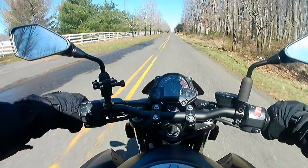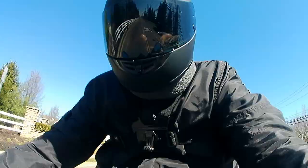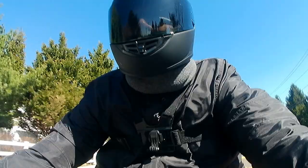As you can tell, the mighty two-cylinder engine gives off a deep growling sound as you wind your way through the six-speed gearbox. The gear changes are smooth and easy thanks to the assist and slipper clutch.